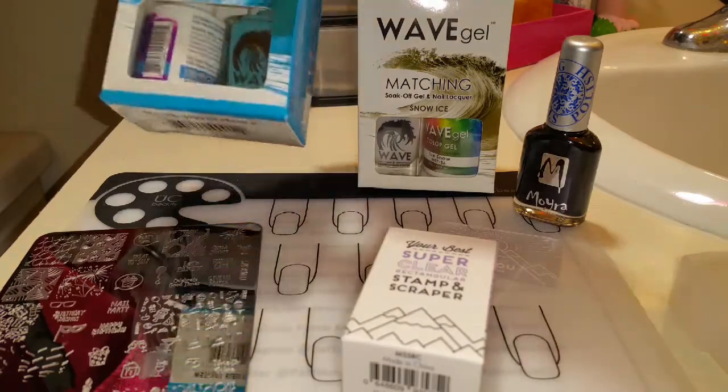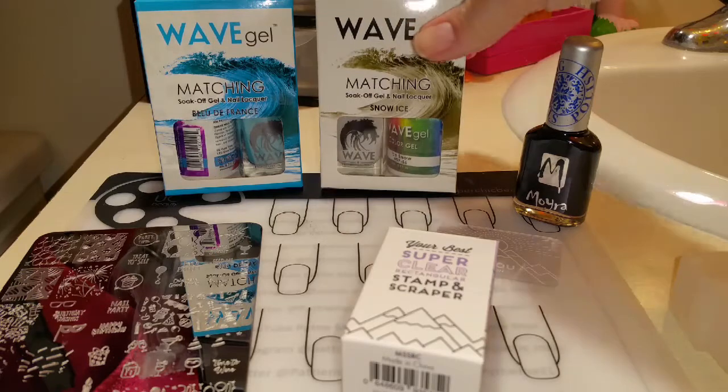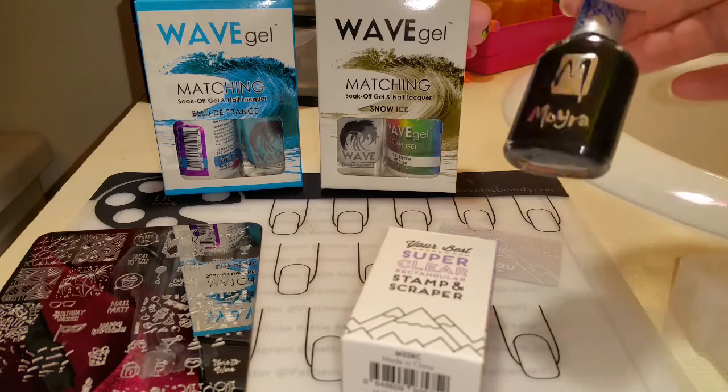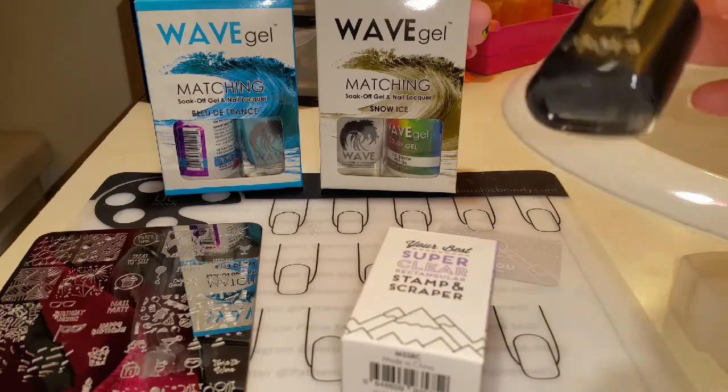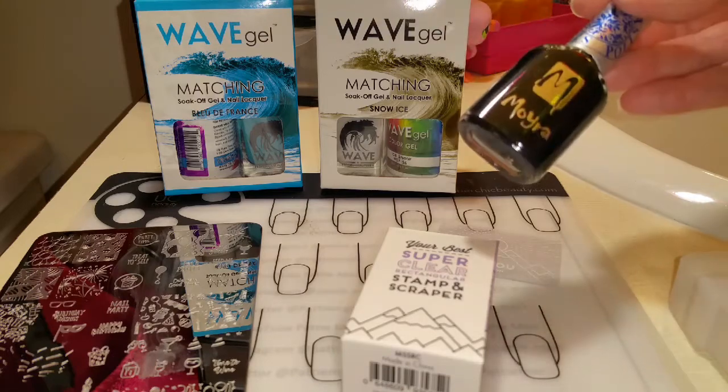In this video I'll be using Wave Gels Bleu de France, Snow Ice which is white, the No Clean Top Coat and Base Coat. I do have a discount code in the description box below. And I'm going to use Moira's Black Stamping Polish which I get at Butometry, and I do love this black.